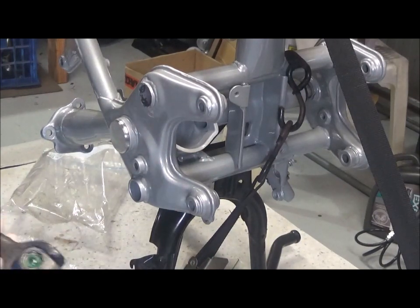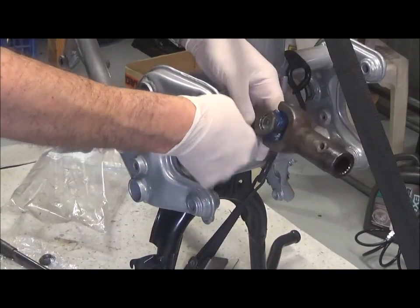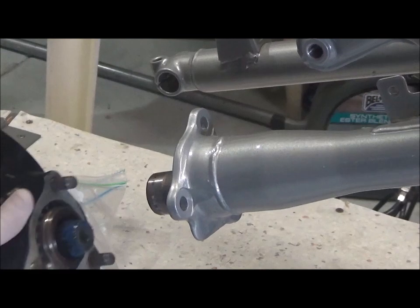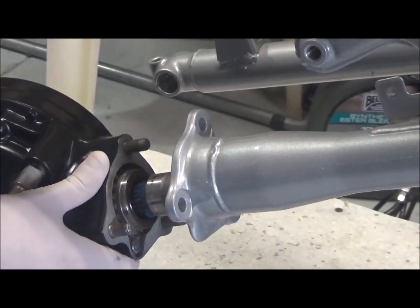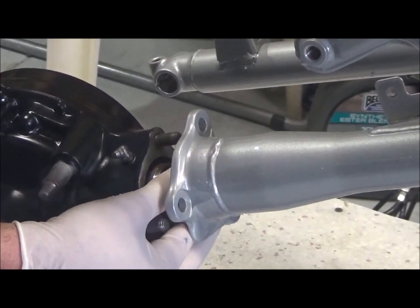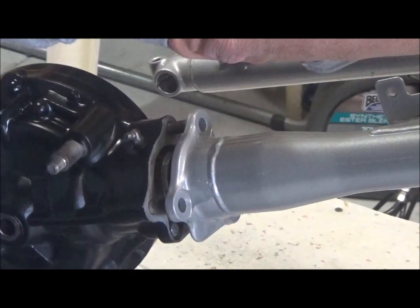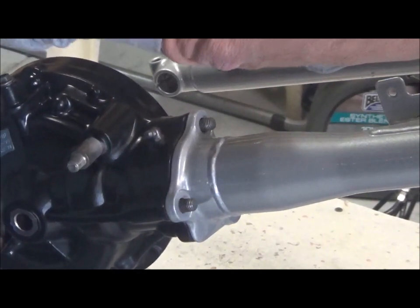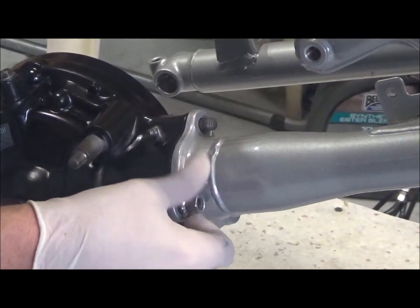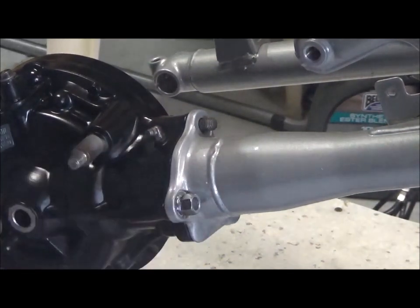So the drive shaft goes in from the front. And now comes the final drive. Just do the mud guard by hand at this point.